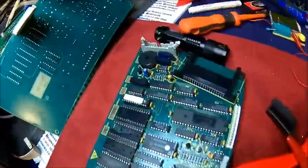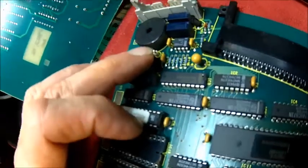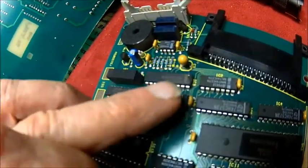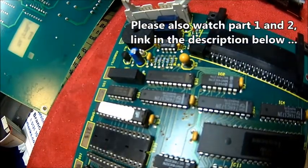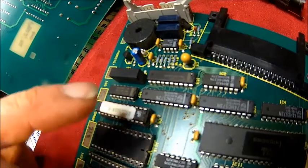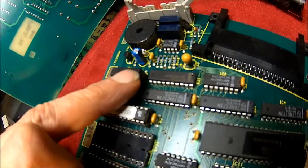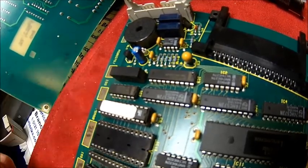We're going to look into these capacitors, and I'm taking out this tantalum because I don't like tantals — they have a habit of causing problems. There's also that DC-DC converter, a 5-to-12-volt unit. We'll see what comes out of it; I don't know what it drives.